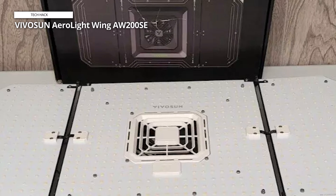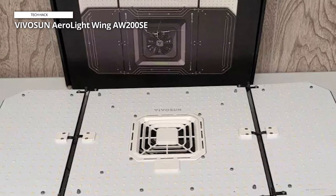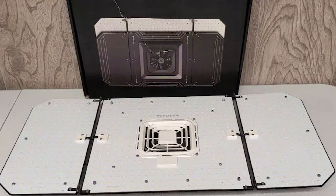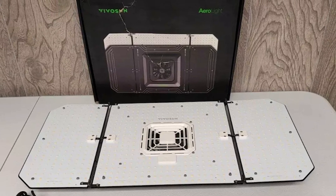Built with durability in mind, this grow light features a sturdy construction that can withstand the rigors of indoor gardening. Create an intelligent grow environment with the Vivosun Aerolight Wing AW200SE and experience superior plant health and growth.